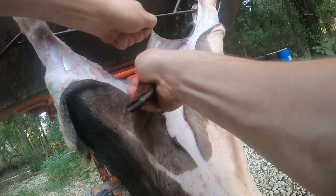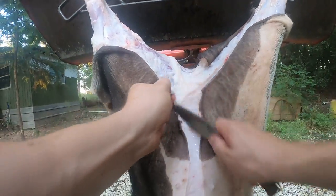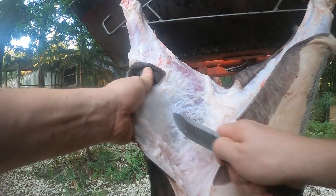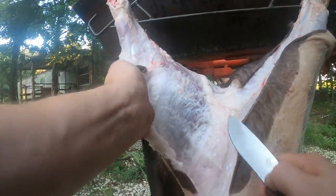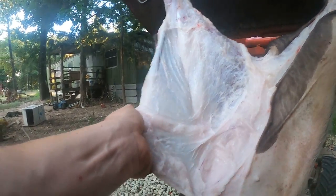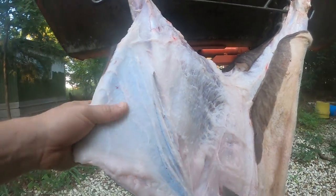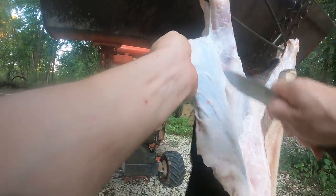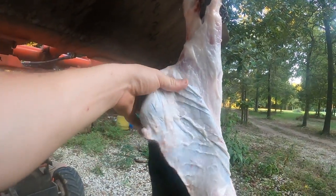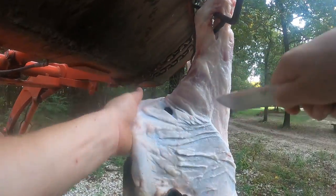I might cut this part of the video short. We're just going to start at the top and work our way back. Just try and hug the skin as best you can. This matters especially on pigs that have a lot of fat, like bigger pigs that you intend on using for bacon. This pig, I'm going to just saw it in half so that we can have something to cook over a spit for a family get-together we're having in a couple of weeks.